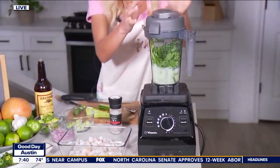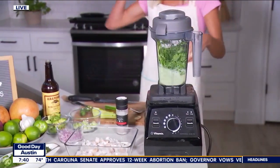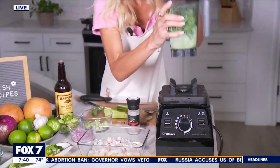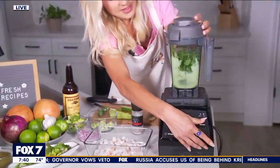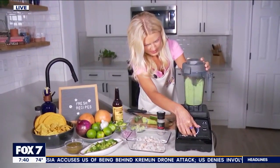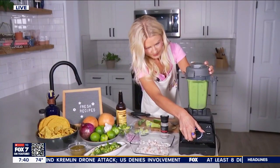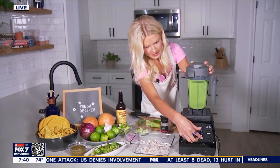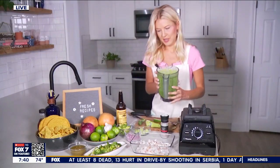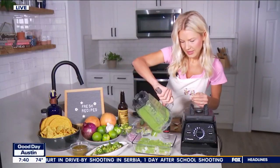Let's see if we can blend it up. Let me grab a little utensil so we can make this work. We need this to all blend up — I know we're on crunch time. There we go. Once you have that blended, we're going to pour it over top of your shrimp.